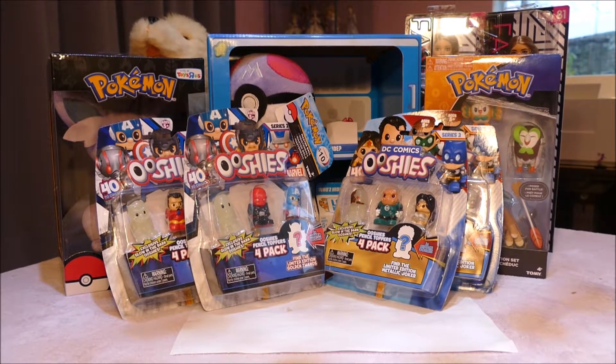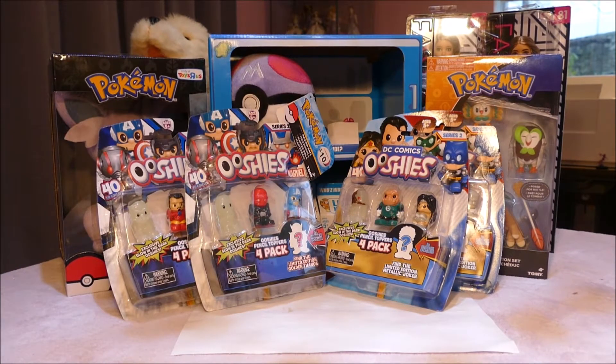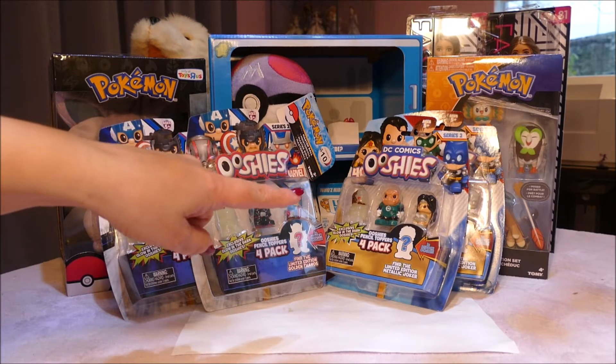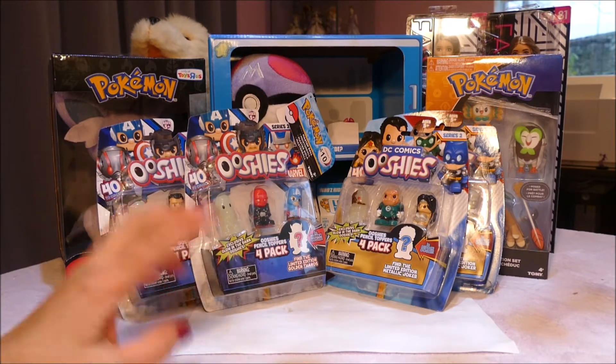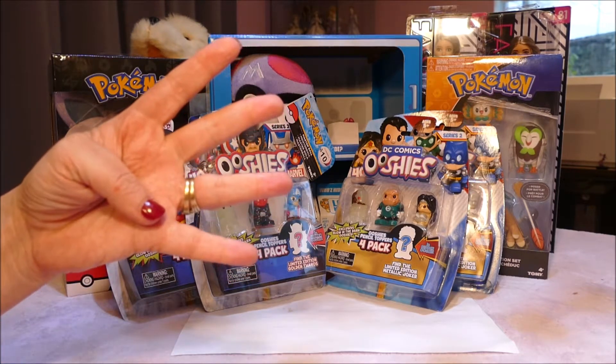Hi y'all! Welcome back if you're joining me from another video, and if you're joining me for the first time, hello! I have in front of me some of the Series 2 DC Comic Ooshies and Marvel Ooshies - two on this side from Marvel and two on that side from DC. I saw these on Mighty Ape New Zealand and I ordered four from each series.